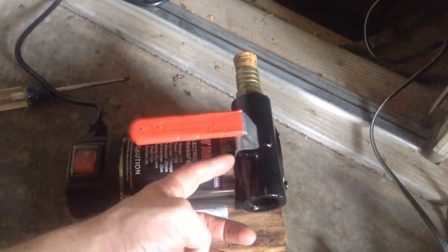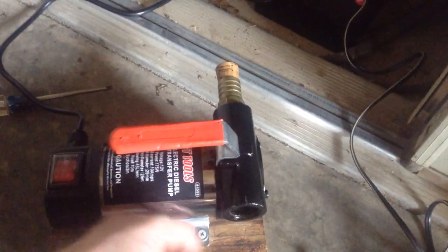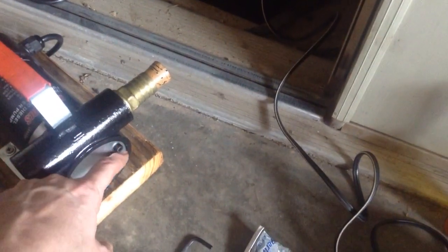If it's leaking, you can put some RTV sealer in between the mating surfaces. This end seems to be pretty well made — it's got an O-ring that matches close to the diameter of the housing, so that seals up well.